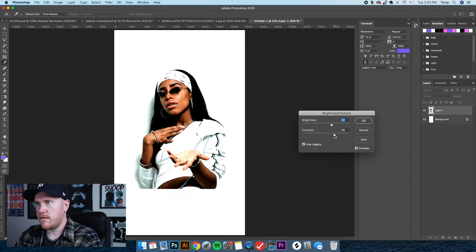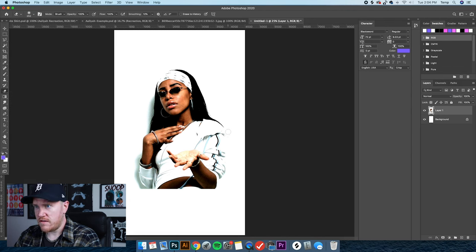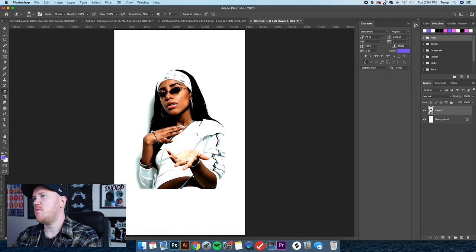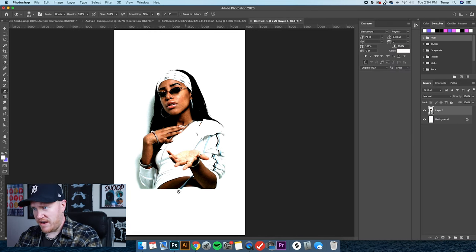That's looking pretty good. I see a few places where there are still hard edges, so I'm just going to use the eraser tool to brush those out for a smoother transition. Next I'm going to create a smart object out of this — just right-click on the layer and convert to smart object. This lets us apply effects and go back to the original photo if needed. Then I'm going to create a gradient on the bottom to lose the hard edge, so I'll double-click the layer and add a gradient overlay.